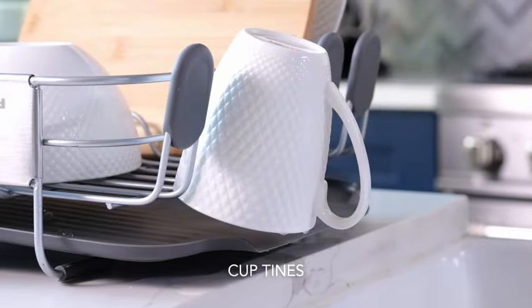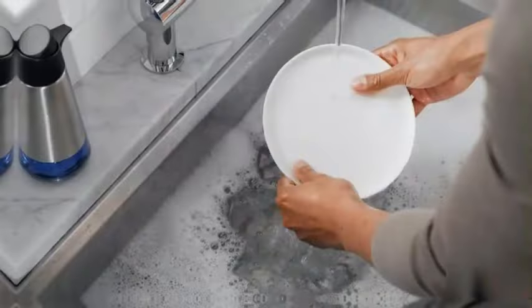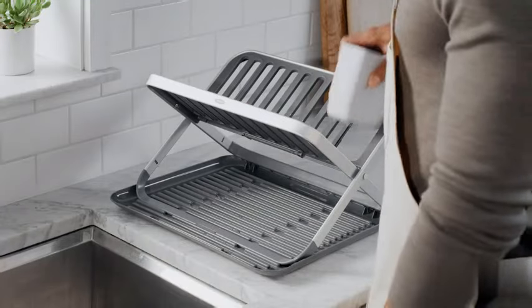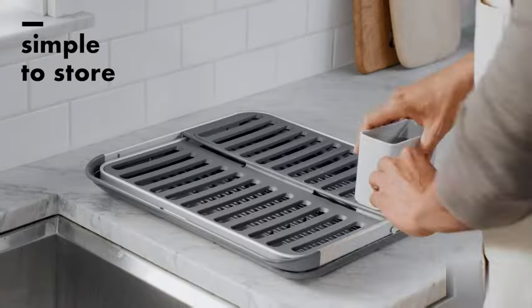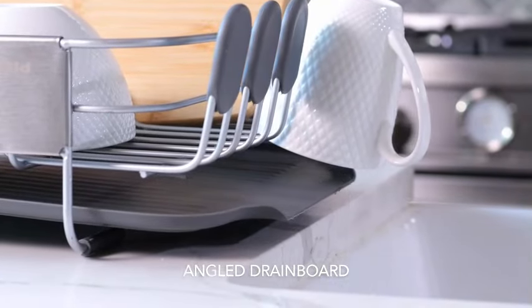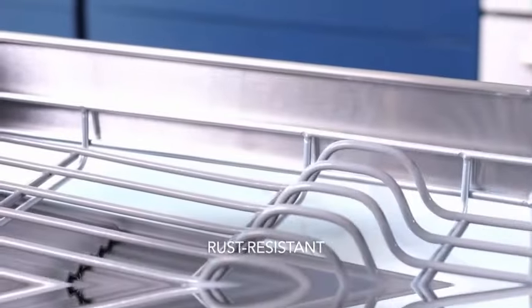This KitchenAid Dish Rack comes in a sleek gray color that complements various kitchen decors. Its recommended uses include both sink and tabletop placement, offering flexibility in how you set up your kitchen space. Weighing 6.6 pounds, this dish rack has a weight limit of 25 pounds, ensuring it can hold a significant number of dishes with ease. One of the standout features is its adjustability, allowing you to customize the rack to fit different sizes of dishes, utensils, and cookware.